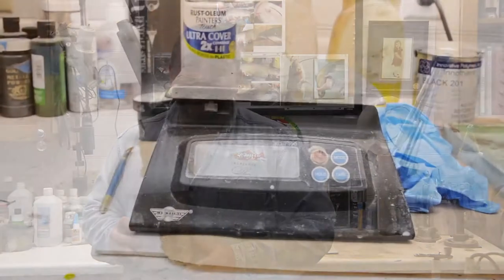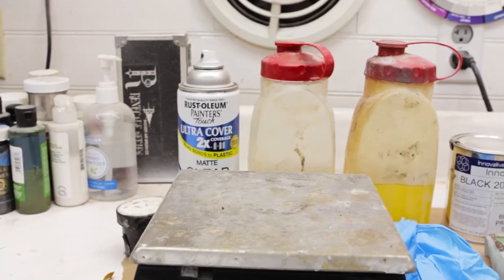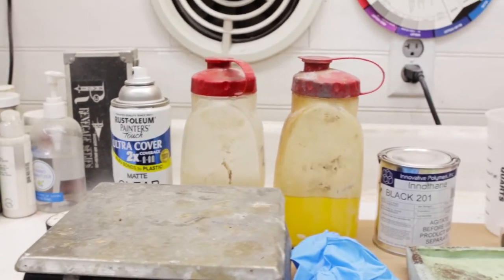Hi, I'm Rick Crane of Angela's Artistry and I'm going to show you how to use a wonderful product by Innovative Polymers. We're going to use a product called IE3025 to create this cold cast bronze prehistoric turtle fossil. Let's take a closer look at the products we're going to be using.